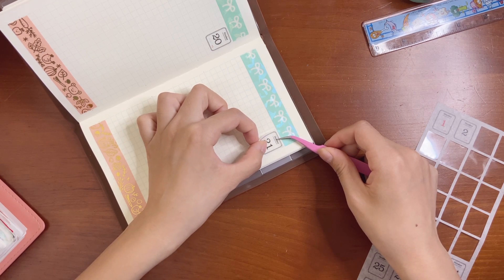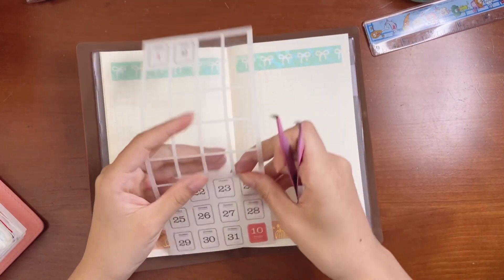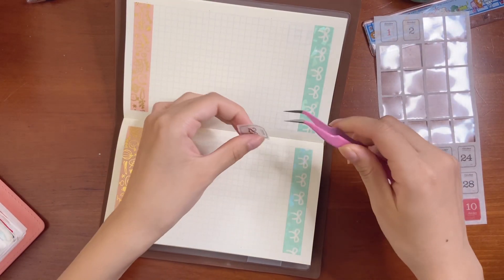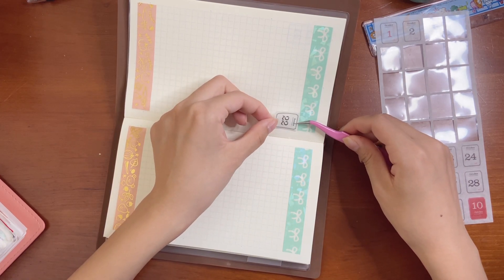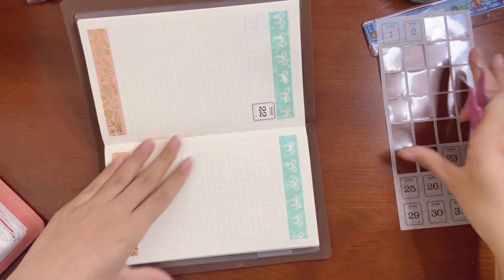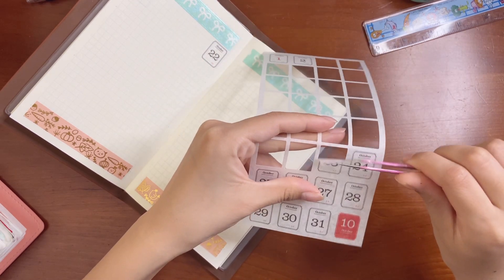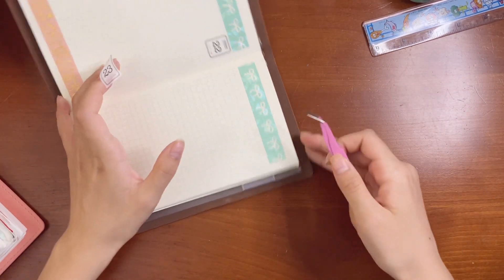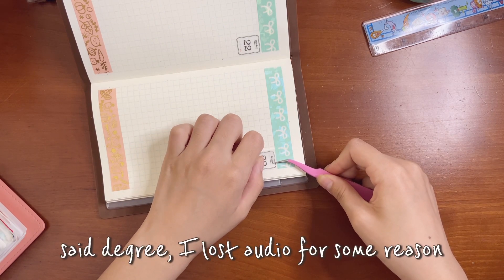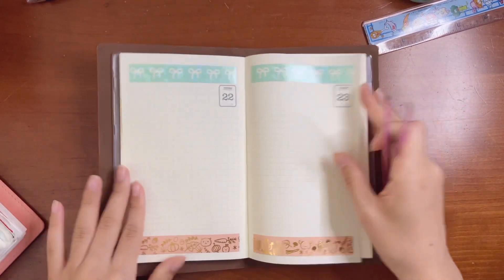All right, let me try and line this up, and then we have Saturday and Sunday. There's not a lot going on in my life — I'm just burnt out. School is not fun but I'm trying to get through it.